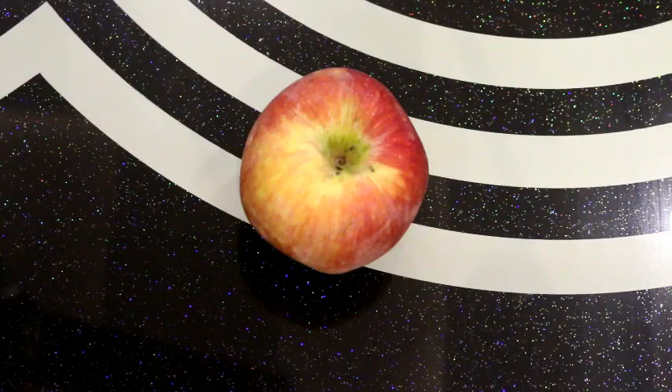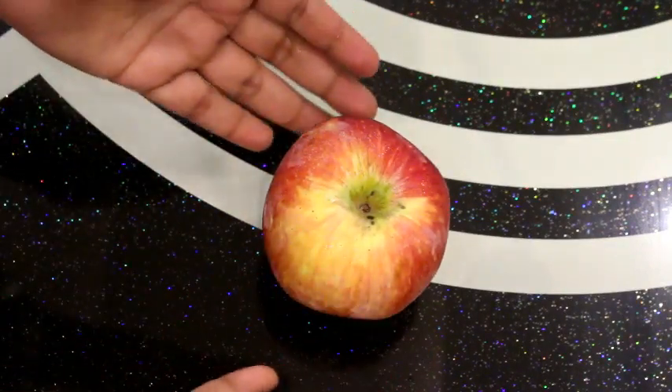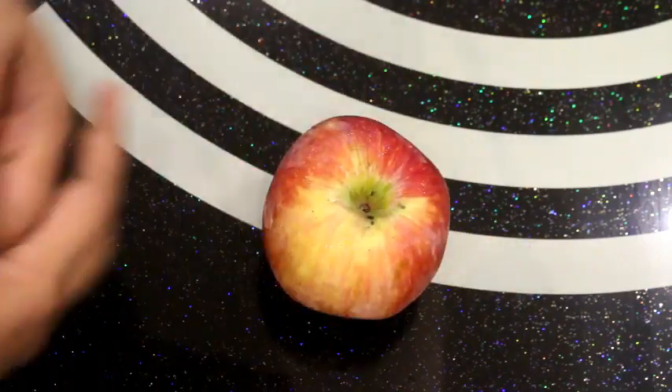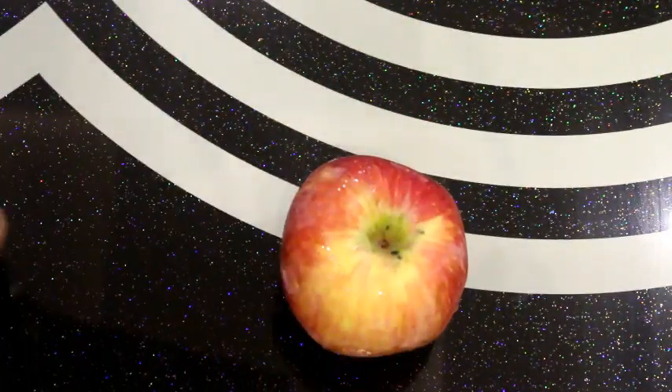Friends, today I am going to show you a very useful video. In this video, I am going to tell you how to keep apples fresh after cutting. If you have to give apples to your children or take apples to lunch, then you can keep it fresh and not brown.